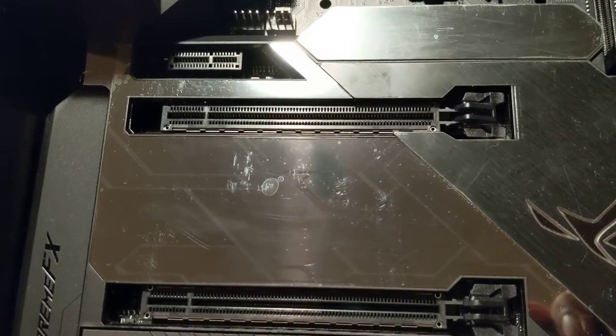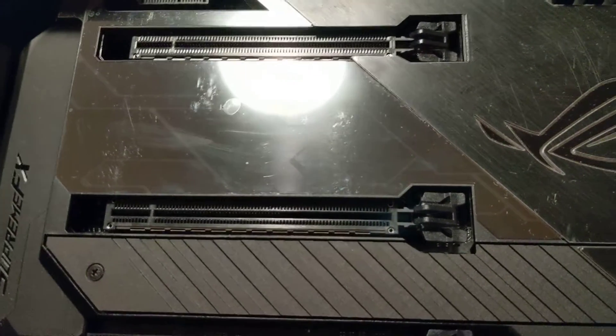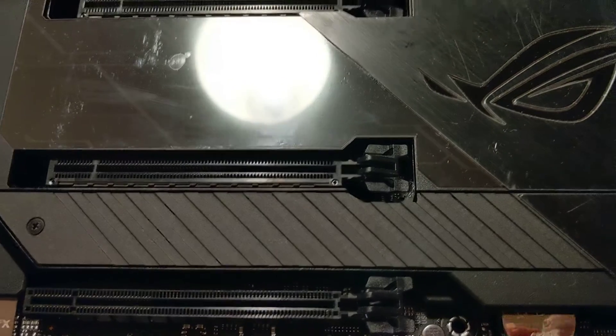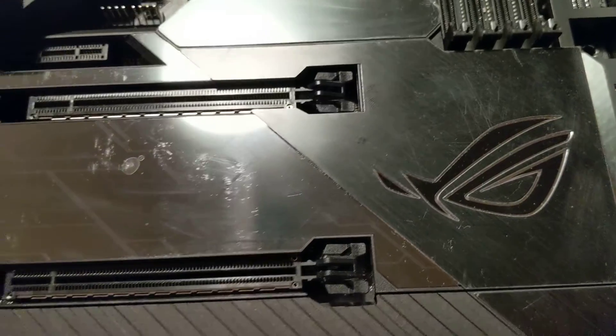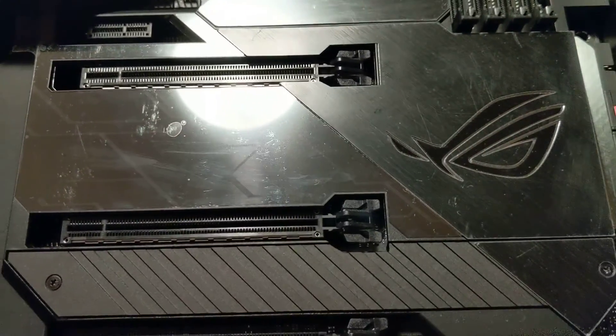Apologies if you see some scratches and bubbles — they actually have a film on it and I'm not going to remove it yet. I'll probably do that last, right before the computer is ready to go. But yeah, it'll look pristine once everything is done. All of this glows as well, and that's mostly just for aesthetics.